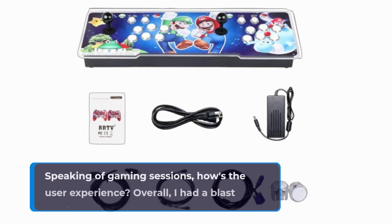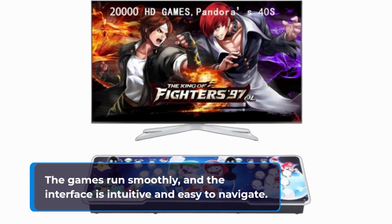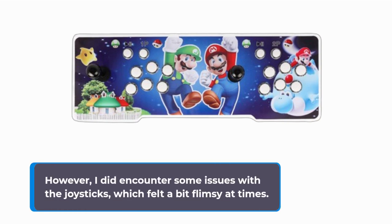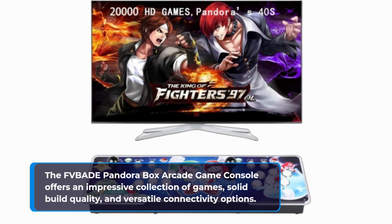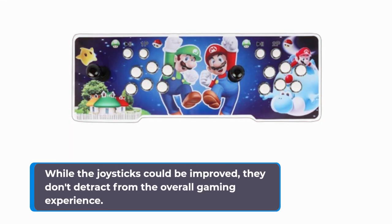Speaking of gaming sessions, how's the user experience? Overall, I had a blast playing on this console. The games run smoothly, and the interface is intuitive and easy to navigate. However, I did encounter some issues with the joysticks, which felt a bit flimsy at times. So, what's the verdict? The FVBADE Pandora Box Arcade Game Console offers an impressive collection of games, solid build quality, and versatile connectivity options. While the joysticks could be improved, they don't detract from the overall gaming experience.